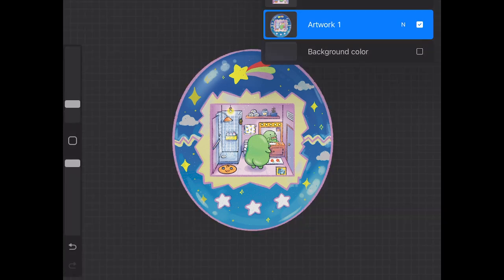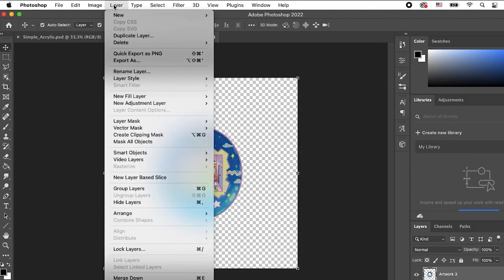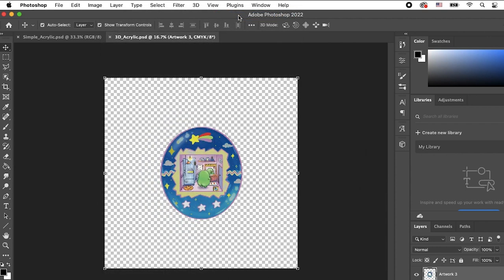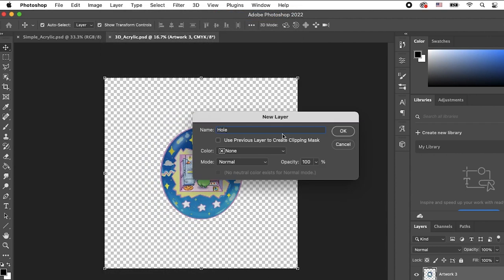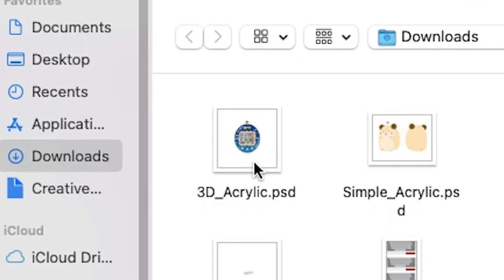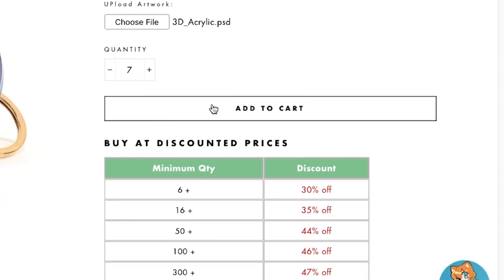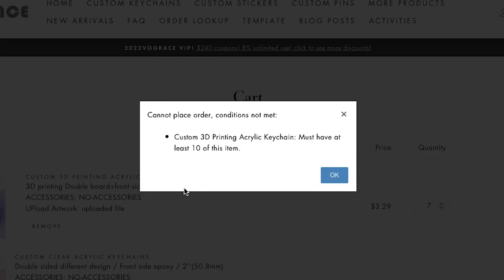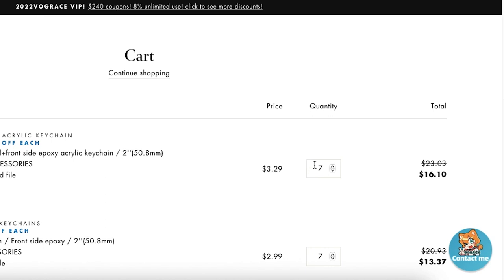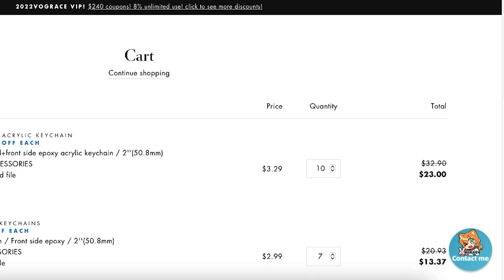I'm going to make the background transparent and transfer it over to Photoshop. I also forgot to add the separate hole layer, so I added that in and saved the PSD file. Moving on to ordering: no accessories, here's the file. I'm going to order seven but there is a minimum order of 10, so I changed it to 10. Here it is in my cart.